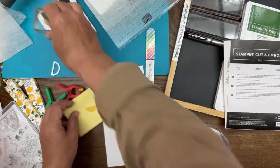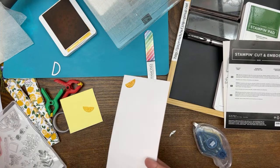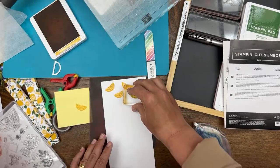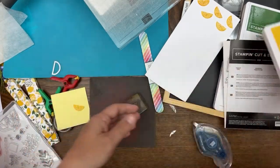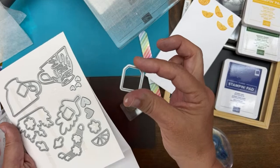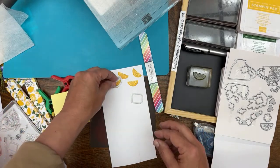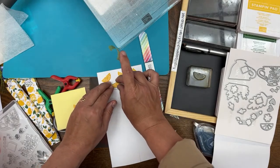I'm just trying it on a sticky note first. I'll make a couple of lemon slices. Then while we're there, I'll cut out a couple extra shapes for sentiments. We could use this shape, and there's a little outline one — we'll use that one for the 'Enjoy' sentiment. And this little lemon slice I'm going to put on one of these lemons. I'll use a little bit of washi tape. They all came out good.